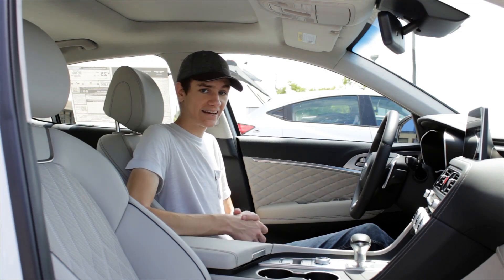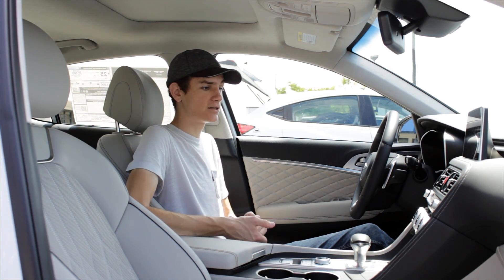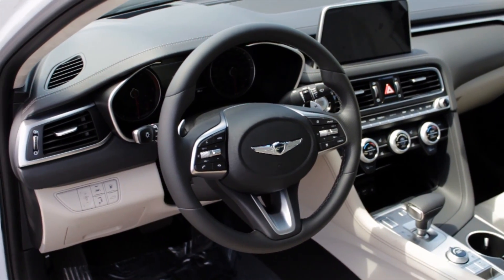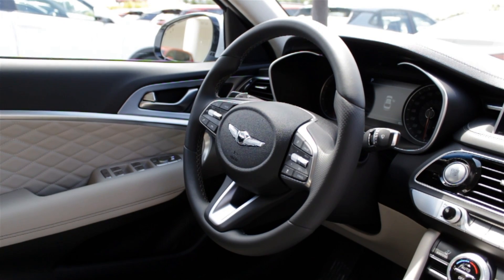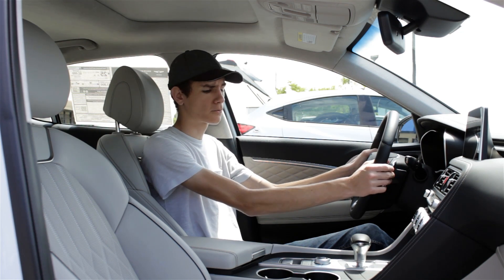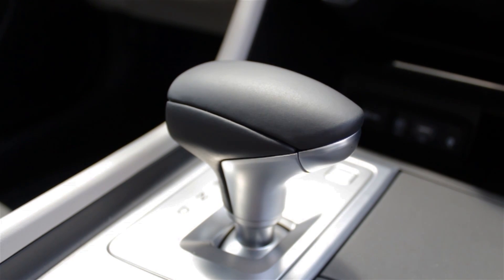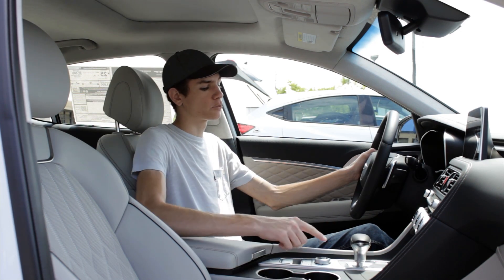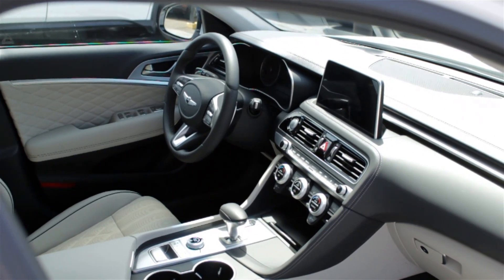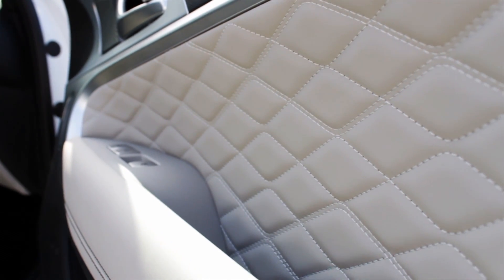Jumping into the interior of the G70, this is where all the action is with all the nice luxury features and technologies. First, I want to talk about the feel of this interior, because that's just as important as the way it looks. It comes standard with a lot of nice materials — you can see the perforated side bolsters on the steering wheel, which are very comfortable to hold. You also get the standard leather-wrapped gear selector. Genesis really paid attention to the things you're going to be touching most. All around the interior you get nice soft leathers and nice stitching. I'm a huge fan of this diamond stitching on the door panel — it just adds to a very high-quality feel.